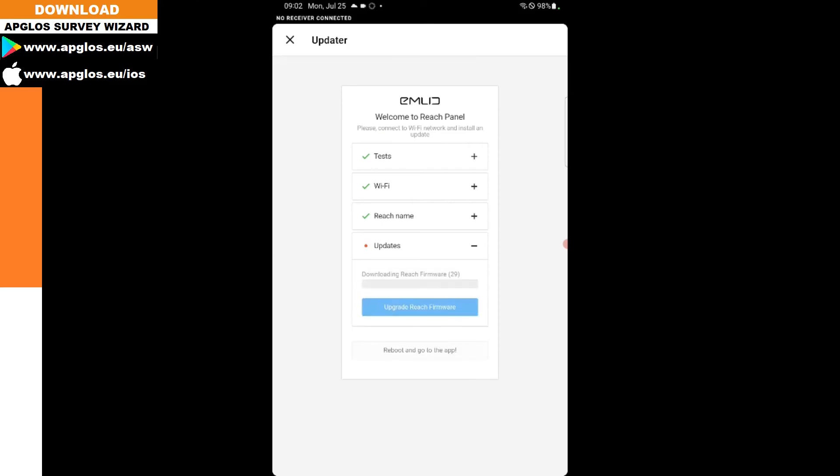Now the EMLID REACH RS2 Plus will be updated. It first downloads the REACH firmware, then it installs it on the device. It now says 'REACH firmware 29 successfully installed — reboot to apply changes.'